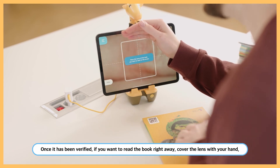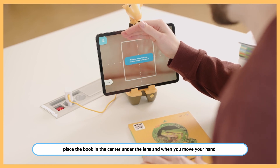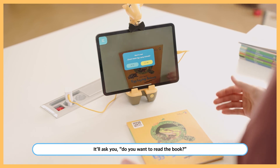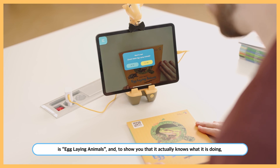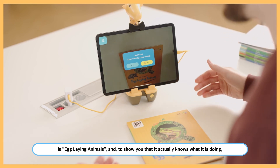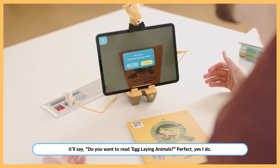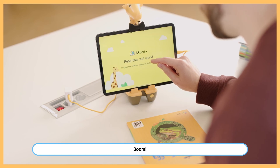Here's a cool little trick: once it's been verified, if you want to read the book right away, cover the lens with your hand, place the book in the center under the lens, and when you move your hand it'll ask if you want to read the book. The first book we're looking at is 'Egg-Laying Animals' — and to show you it knows what it's doing, it'll say 'Do you want to read Egg-Laying Animals?' Perfect — yes I do, boom!